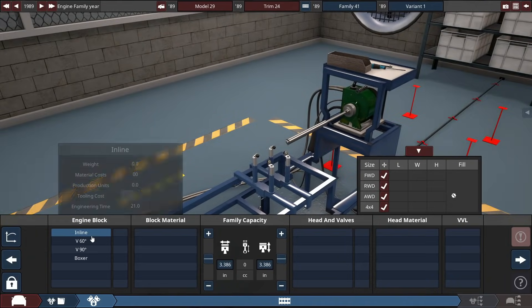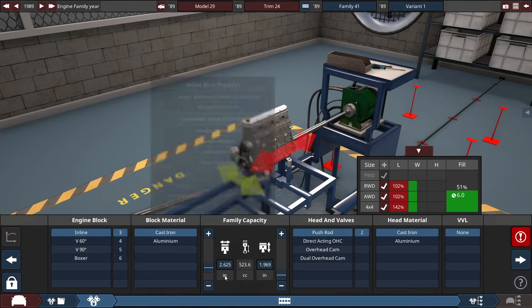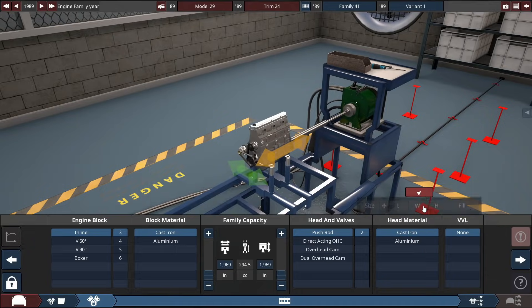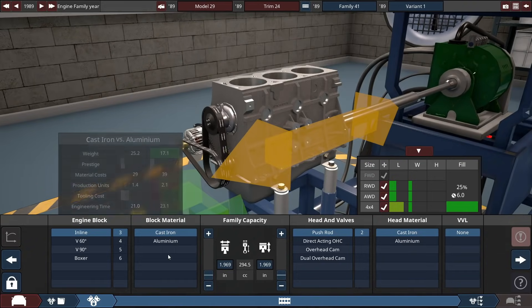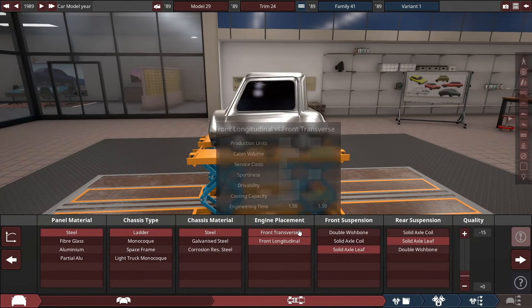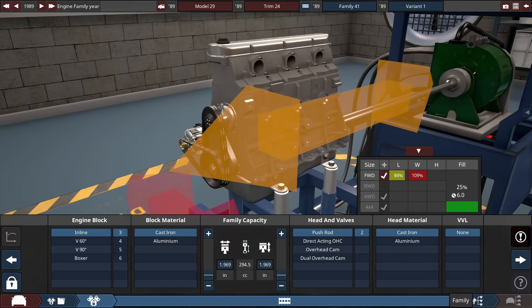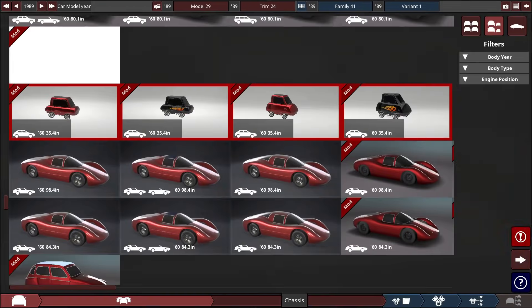New engine — it's going to be an inline 3, cast iron, pushrod, and the smallest size possible: a 300cc or 295cc inline 3 engine. It's a very tiny inline 3. We could obviously go for transverse and be front-wheel drive, but it does not fit in the engine bay. Nothing will fit in this engine bay transverse — literally nothing ever. They changed the engine bay sizes with the update.